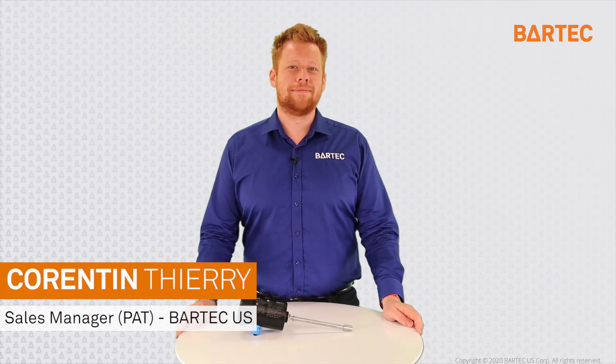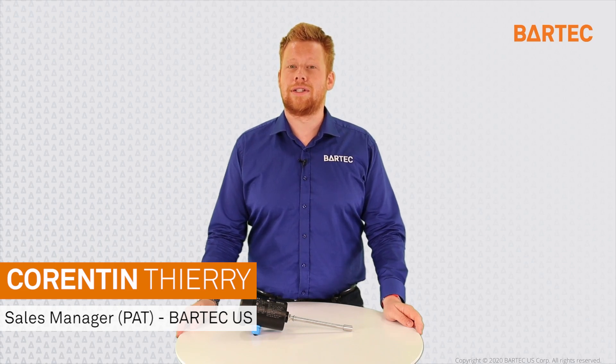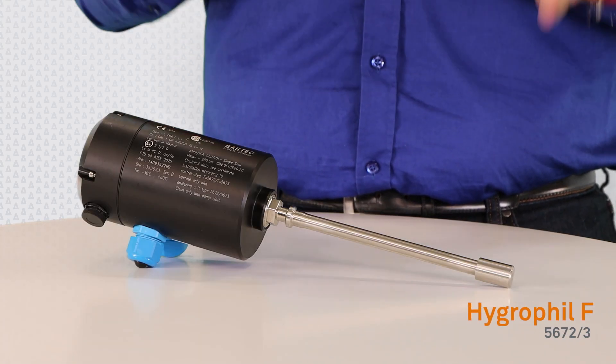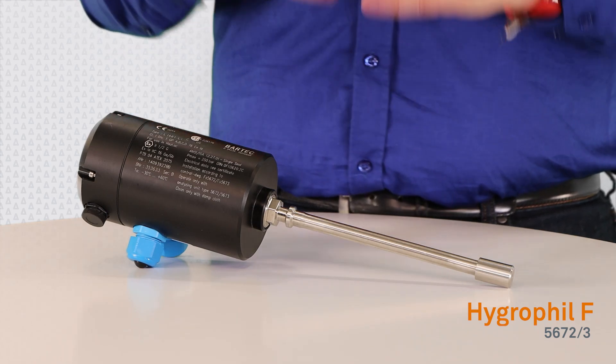Hi, I'm Corentin Thierry, Sales Manager here at Bartek US for Process Analyzer Technology, PAT Group. Today, in this video, we will be discussing the Hygrophil F Model 5672 or 5673 Moisture Analyzer, and more specifically, our moisture probe.